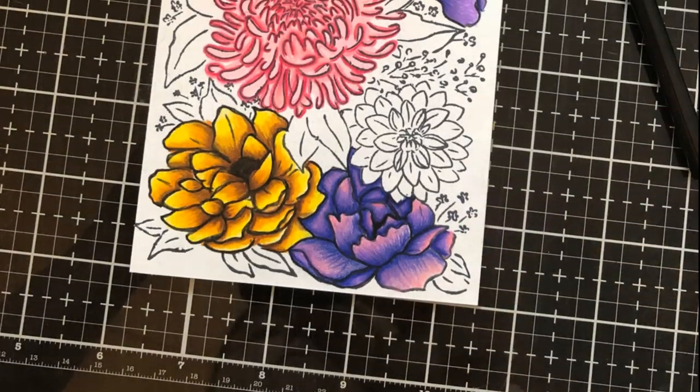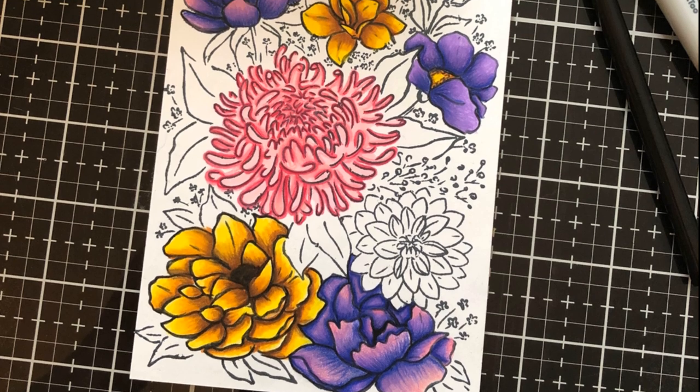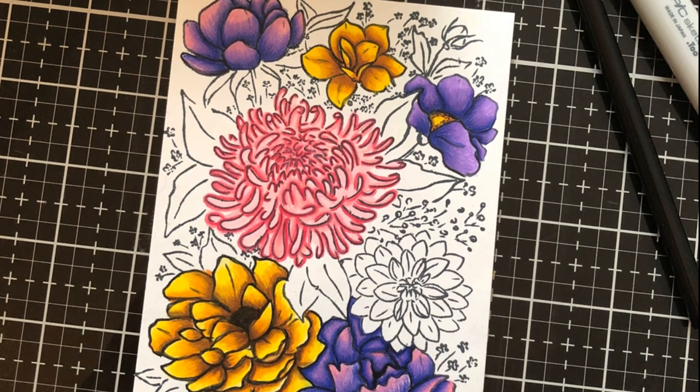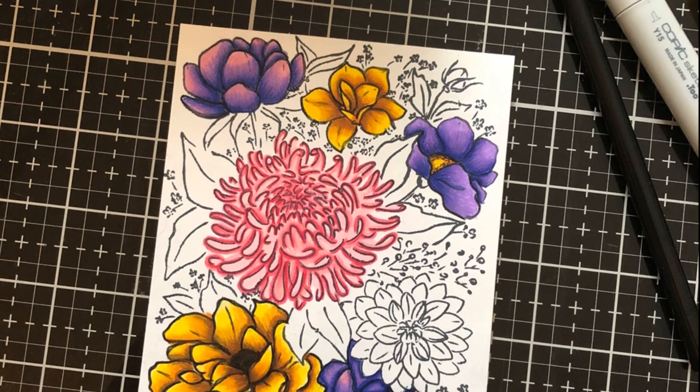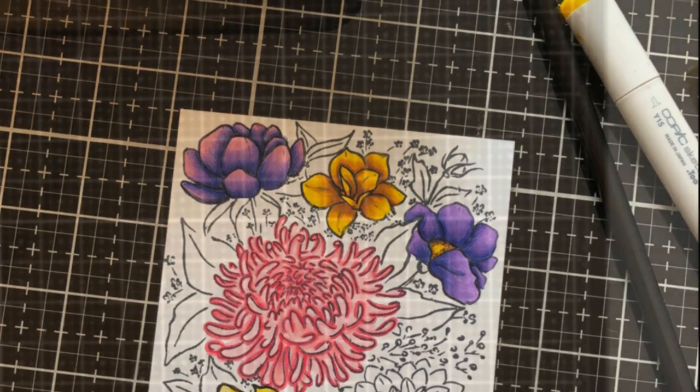I've added a picture here so that you can see what it looks like as it was coming together against the white background. The white background is important because that is another piece of the technique blend I'm bringing in next.